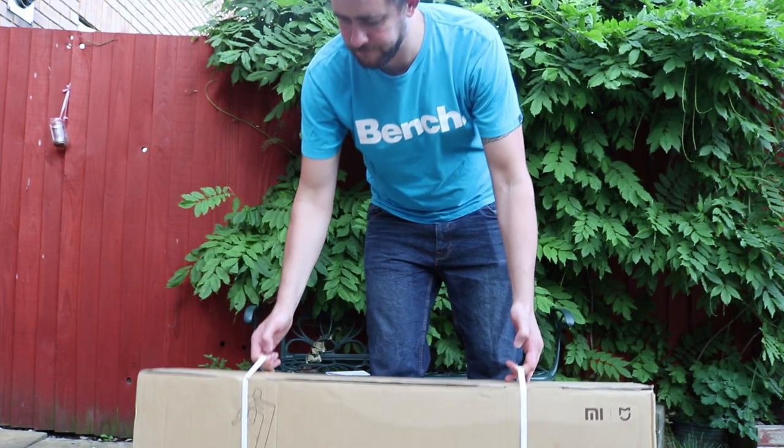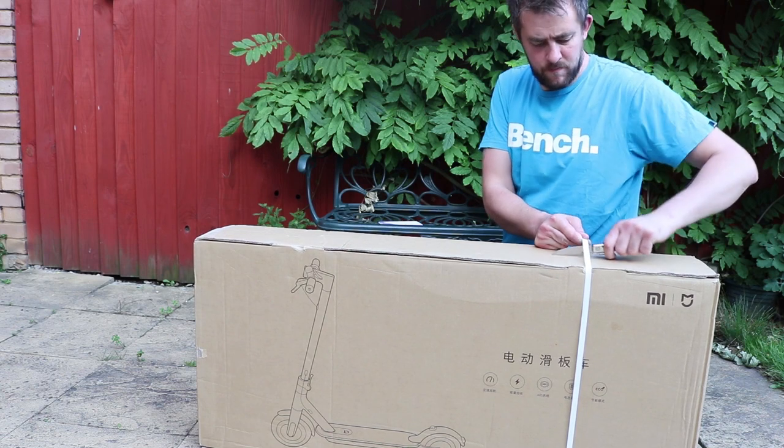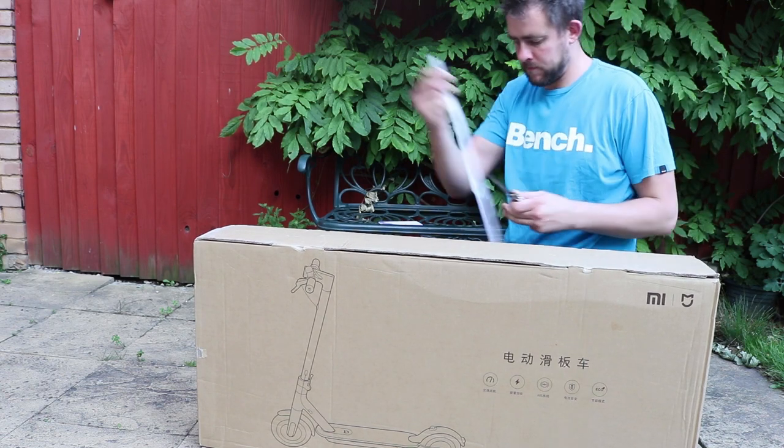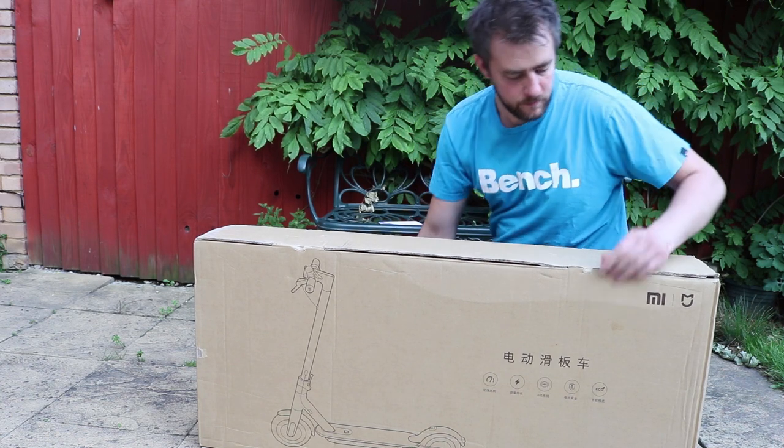So here I am unboxing. It does weigh quite a bit out of the box — about 12.5kg — and it's got a massive 18,650 battery.